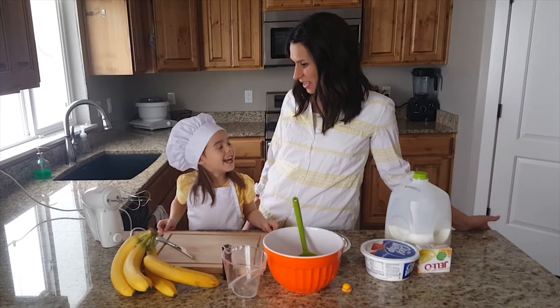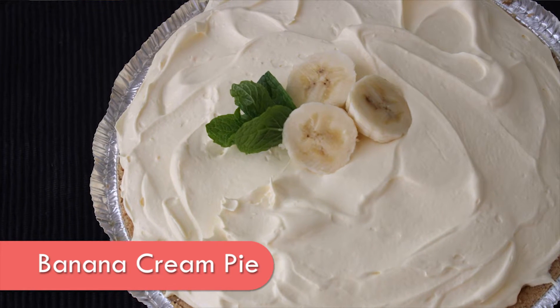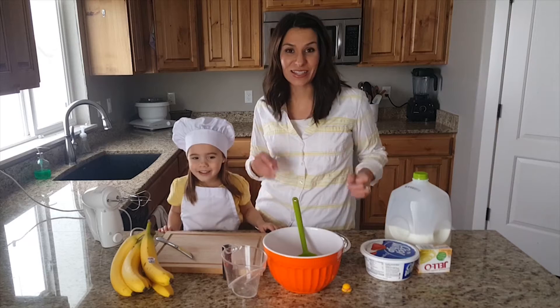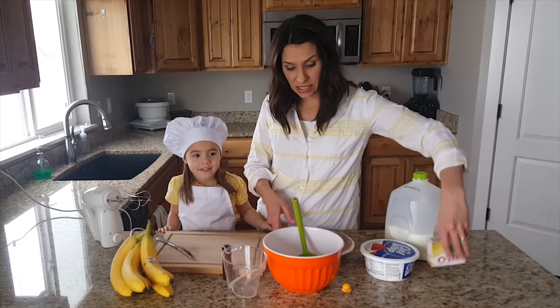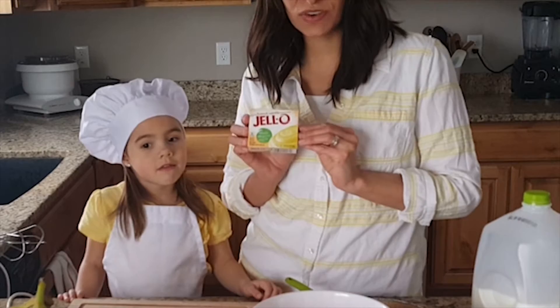Today we're going to make banana cream pie. The first thing we need to do is mix our instant pudding — this is french vanilla.